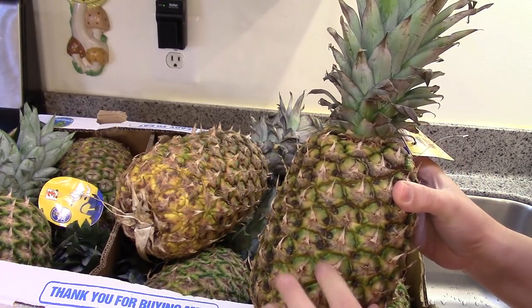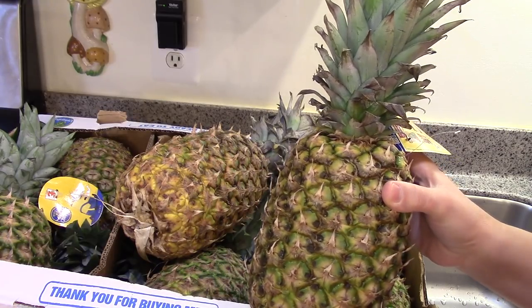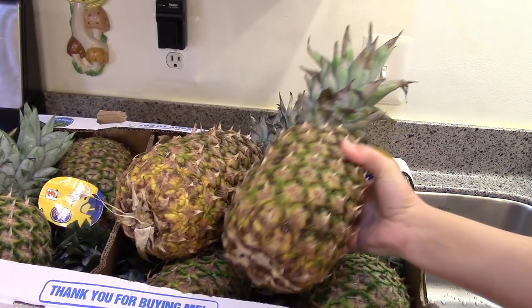I'm also going to use the scraps to make a pineapple jam, so that will probably be a separate video. But anyway, I'm going to just scrub the outside of these and get them all nice and clean first.